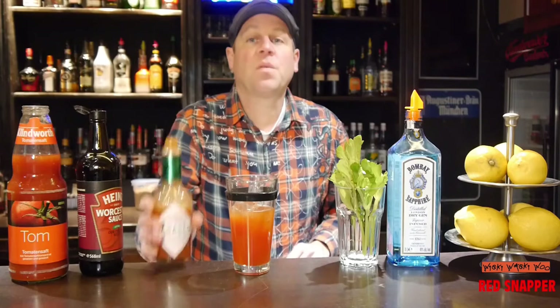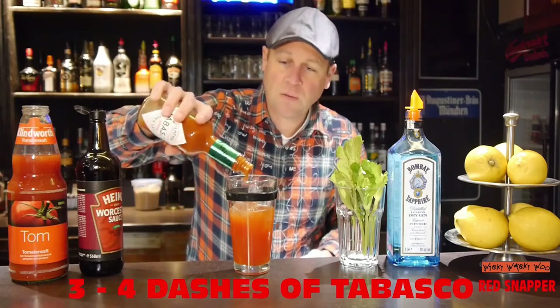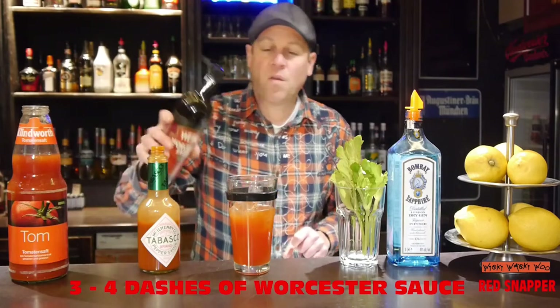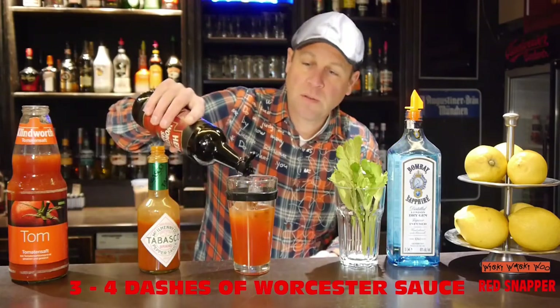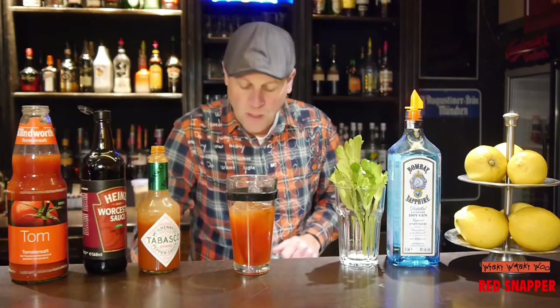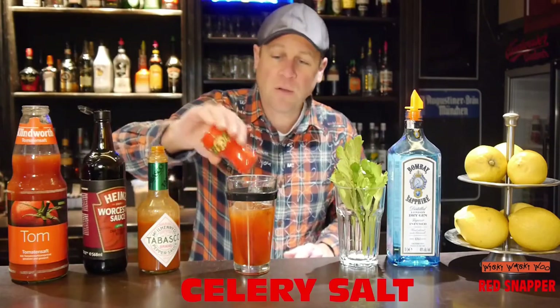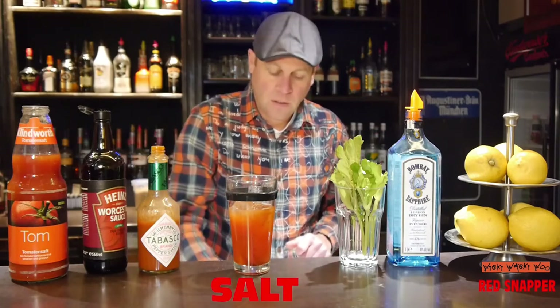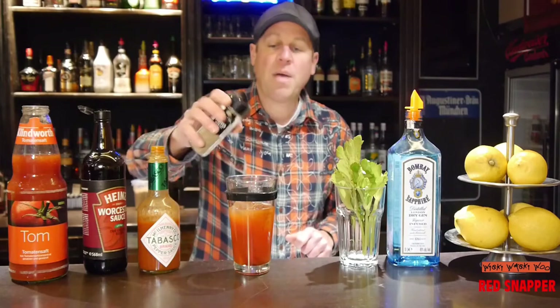Also three or four dashes of Tabasco and three or four dashes of Worcestershire sauce. And we need some celery salt, some salt, and some pepper.